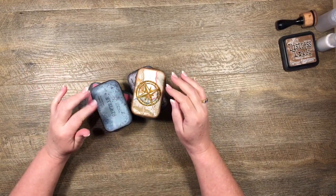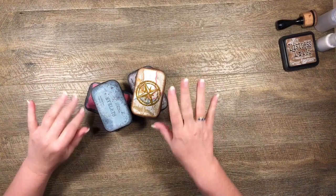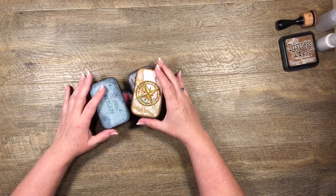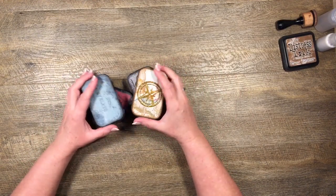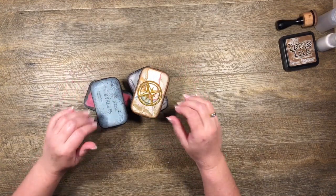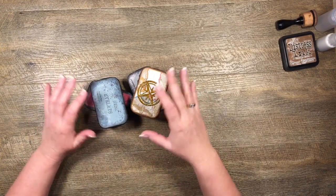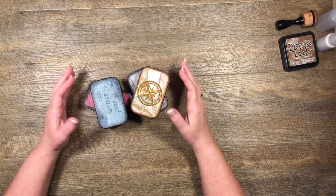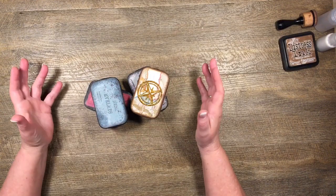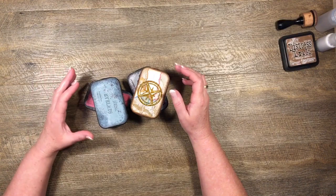Hi guys, it's Katie here again from Bella Creativa. It's been ages since I've done a video so I might be a little rough, but let's see how I go. I have been making my own little Altoid tins and these are some examples.